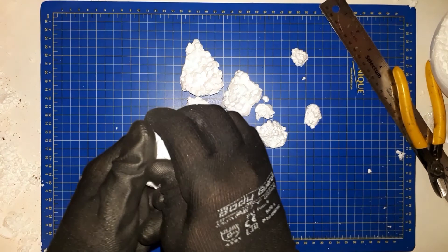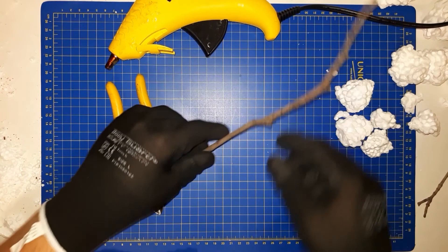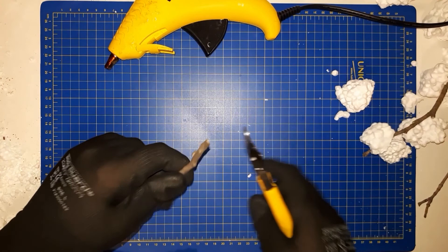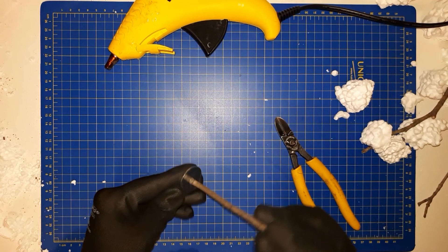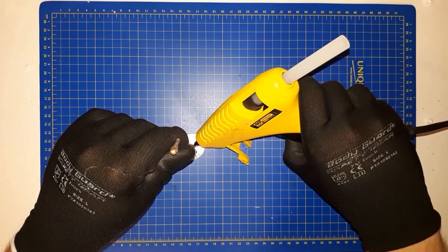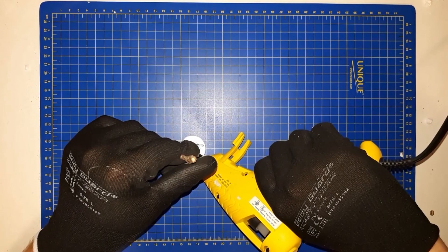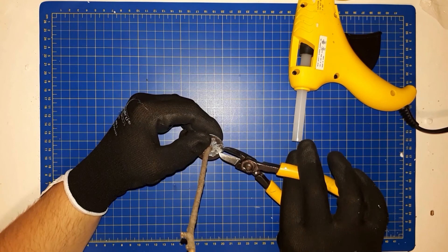Next we're just going to cut the twigs to height and make sure they fit in the washer. If it doesn't quite fit you can always use more hot glue, but just make sure it fits and cut the top off at the height you'd like based on what minis and what scale you're using. You might also have to trim off the bottom to make sure everything sits level. Then just hot glue the twig into the washer. If you wanted it to look really realistic, you could tease the hot glue out towards the edges of the washer to make it look like roots. If you don't like how it turned out, you can always cut off any extra hot glue with snips.